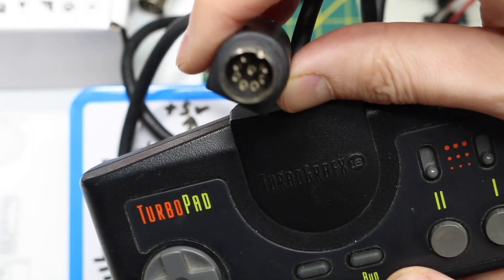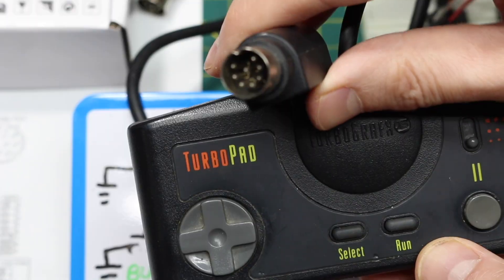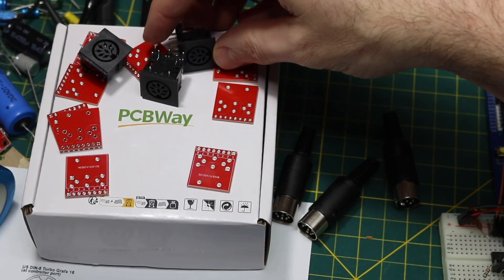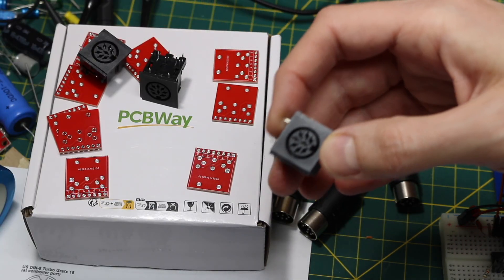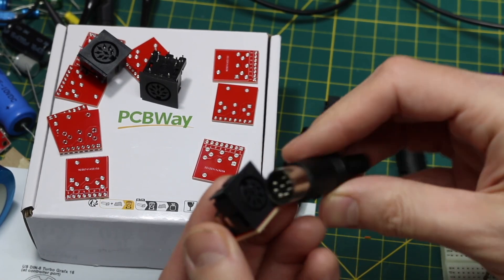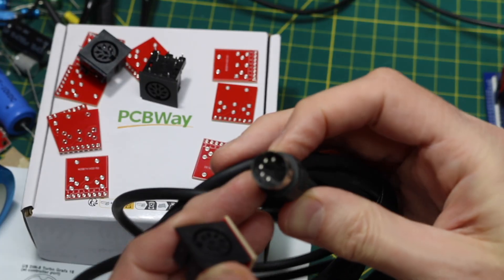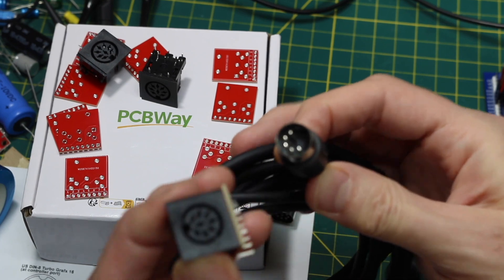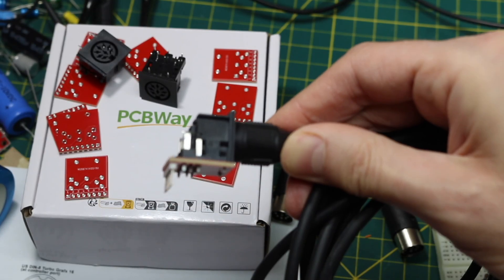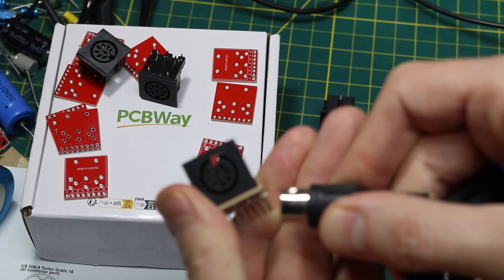The TurboGrafx game controller has an 8-pin DIN connector, so there's a jack on the console. To connect up my own circuit, I made a DIN 8-pin jack breakout board with today's sponsor PCBWay. So I can make my own 8-pin cable, plug that in, and connect it to a breadboard or different cables with fewer pins. A 5-pin DIN can also fit — it just doesn't have the extra pins for all 8, so I can use this as a 5-pin DIN breakout as well.